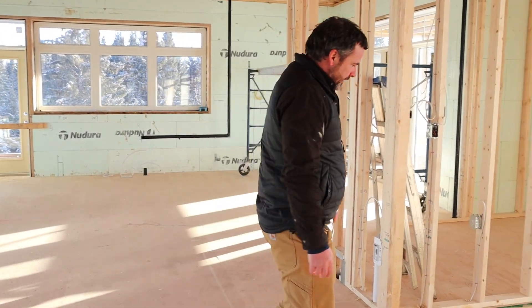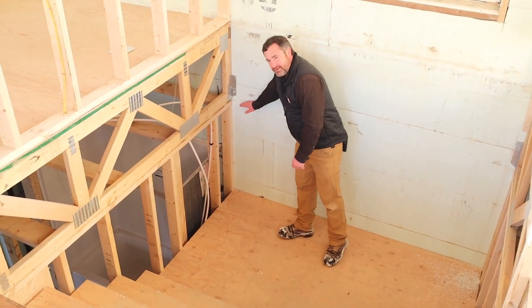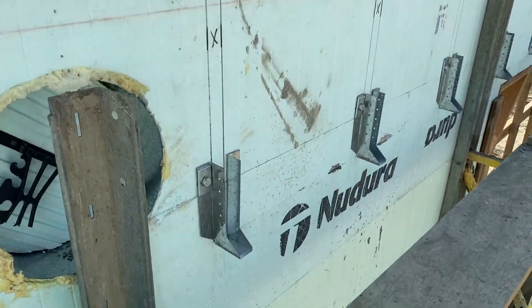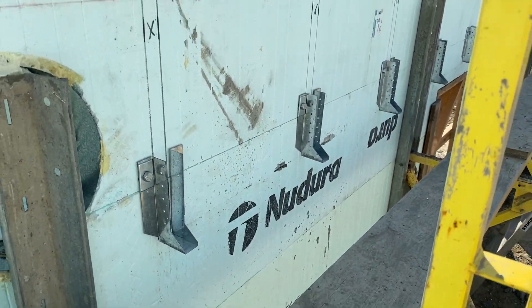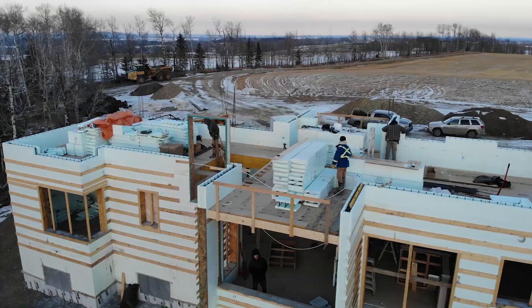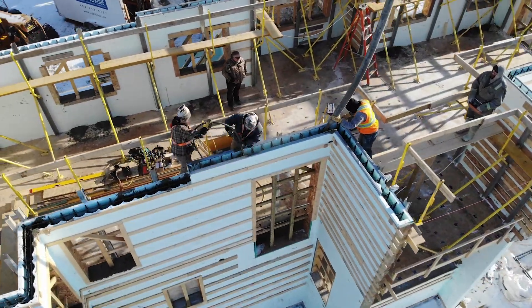The first thing to talk about is the basement — how do you go ICF from the basement all the way through? It's fairly straightforward. Rather than stopping your basement and setting a floor and framing, you just stack another row of block, insert the hangers, and pour a little higher. Then you set your floor joists, your beams, and sheet the whole house. Then it's just repeat the ICF one more time.